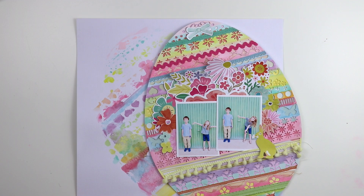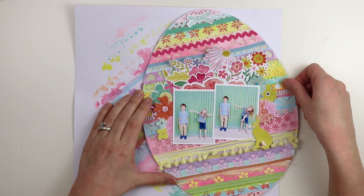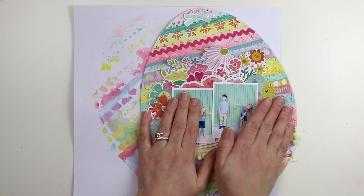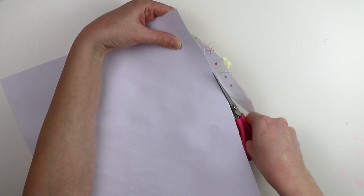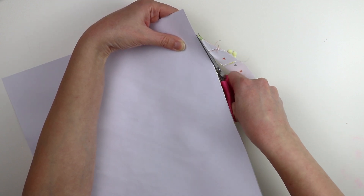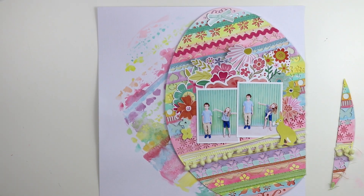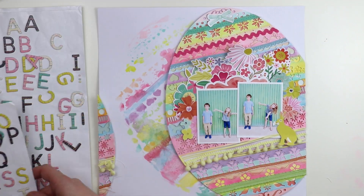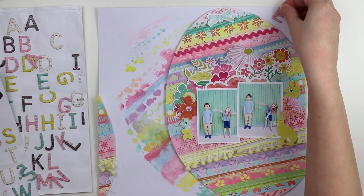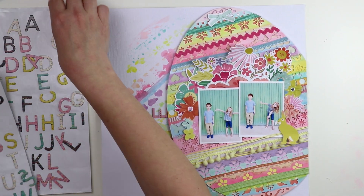I decided I like having the watercolor peekaboo from behind the egg and just trying to figure out the placement. I did use more dimensional adhesive to attach the egg in place, and then I'm going to turn it over and trim off the excess. I thought about using the little piece I trimmed off somewhere on the layout but decided I'll just save it - I thought there was enough going on already that I didn't need that little piece.